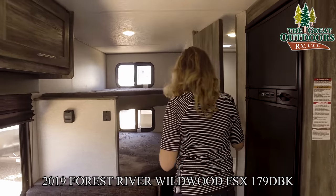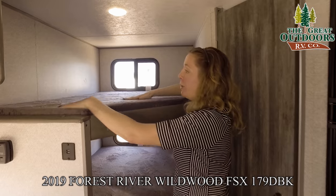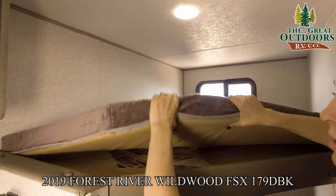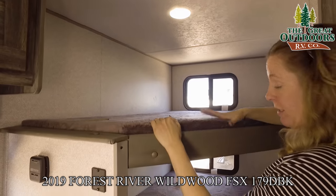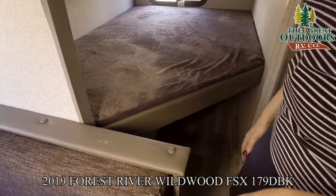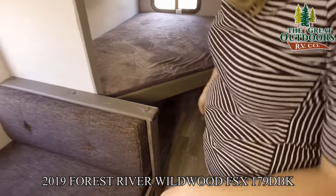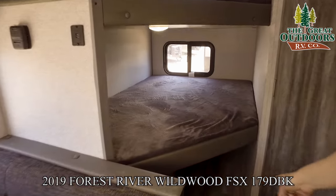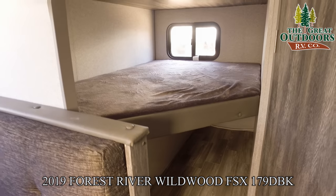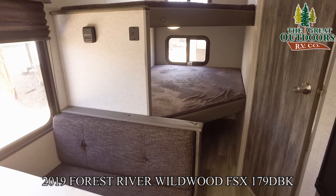Right back over here you have your two super soft teddy bear bunk beds. These are nice and squishy, plenty thick enough and comfortable. Under there there's extra storage — that would be a great spot for a small dog kennel if you're bringing your puppies.